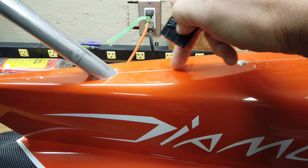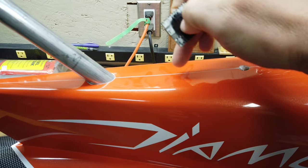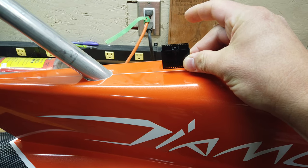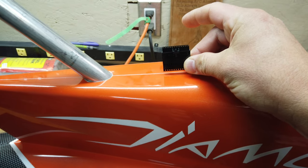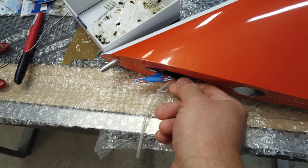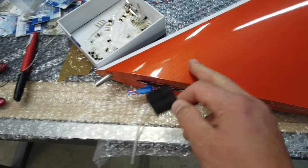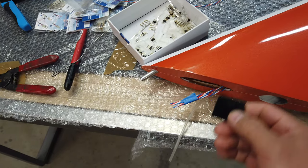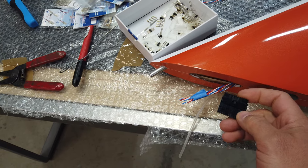That actual connection point gets put about here, so I'll probably put a rubber grommet in the fuselage and have this piece sitting like that. The excess will sit inside the rudder itself, so that'll be a nice connection point. We've got a nice bit of slack there as well to be able to deal with that.